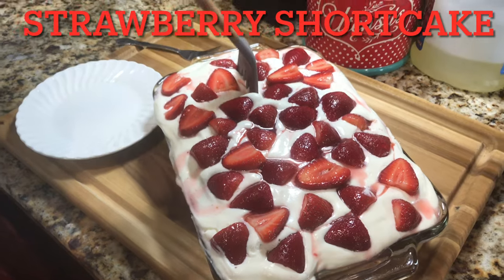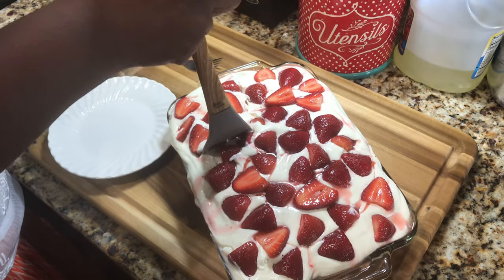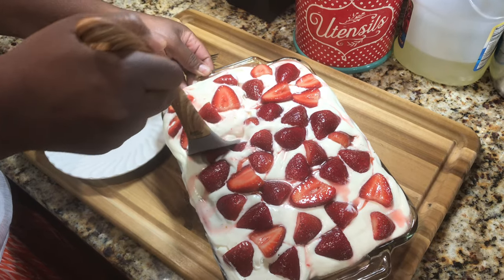Hi guys, this is Shantae and welcome back to another episode of Shaking Up with Shantae. This is a very special episode right here. I'm giving you guys the recipe and my secret to my strawberry shortcake that I've never ever given anybody a day in my life. This is the best strawberry shortcake you've ever had. Take notes and keep watching because you're going to want to make this for every single holiday there is. Let's shake something up.